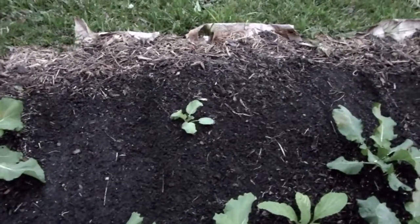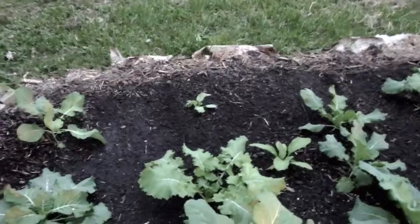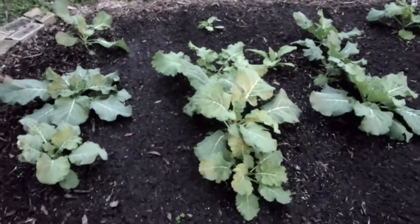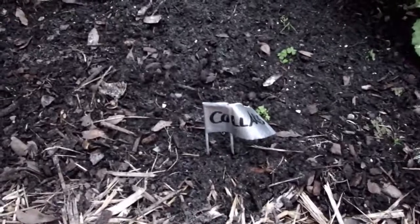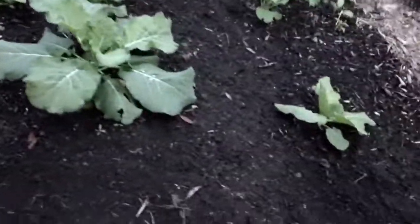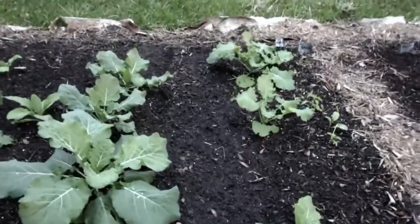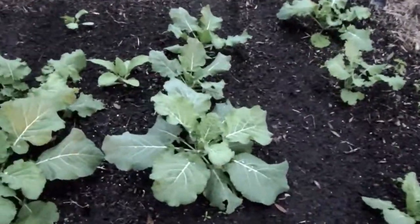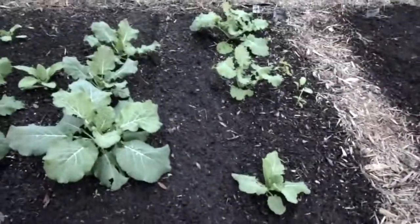See this blank section back there — I plugged those in. Since these are already at this stage, I went ahead and added two new rows of collards in between the two rows here, and then another new row right there, because I figure by the time those are ready, these will be sprouting.